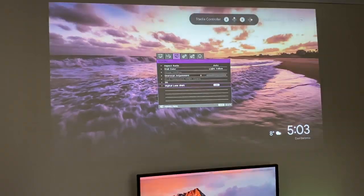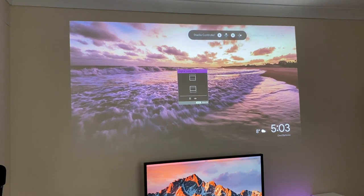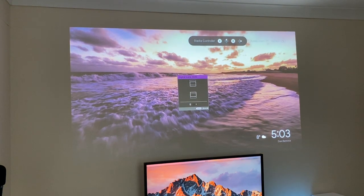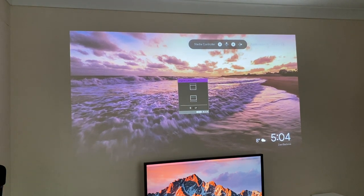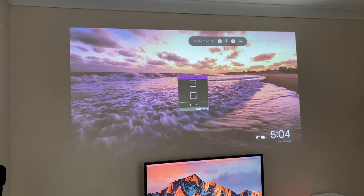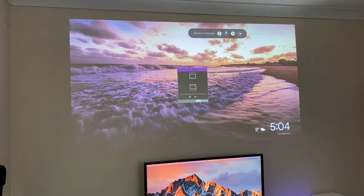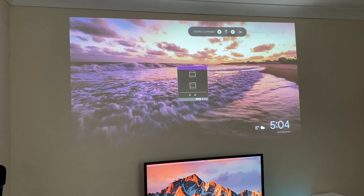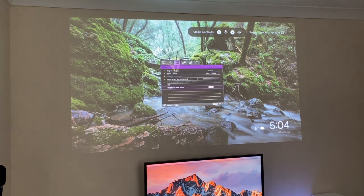Here is the digital lens shift - let me show you in real time exactly what that does. You can see I can bring the image down and keep going down to suit your needs, or go up. The digital lens shift gives you the opportunity to bring your image up or down, and it does it digitally - the actual projector is not moving at all, the lens isn't moving, it's just digitally shifting that image up and down.